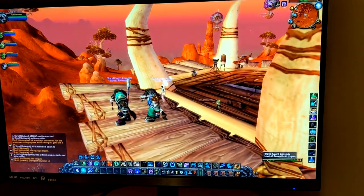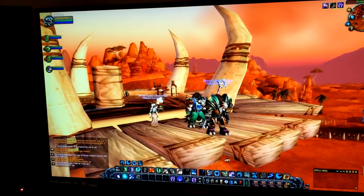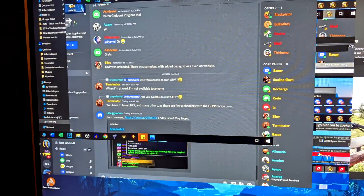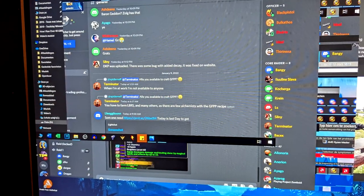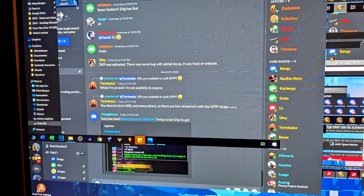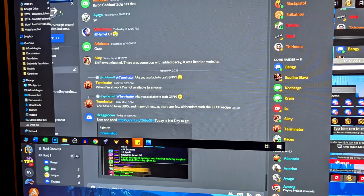Right before the raid to Molten Core, the entire PC crashed and restarted. Once I logged back in, my second monitor wasn't working, and after restarting Vanilla Plus it ran at like 5 frames per second. Another restart did little to resolve the problem, a quick GPU driver reinstall also didn't do anything, and a memory test showed zero errors in my RAM. Even a quick clean of all the contact points of my RAM and GPU did nothing.